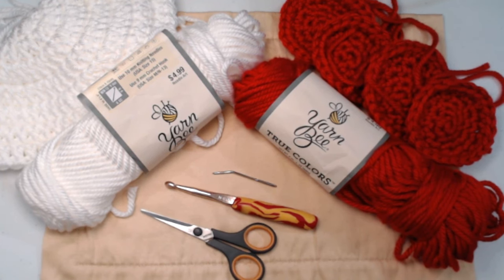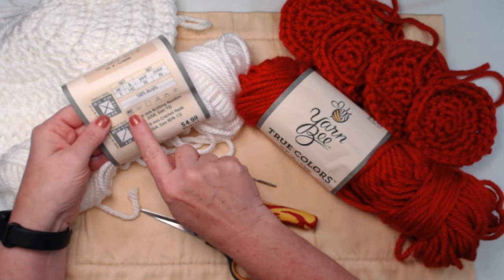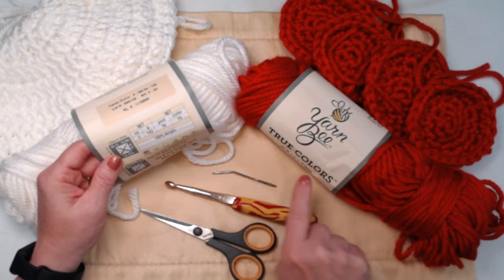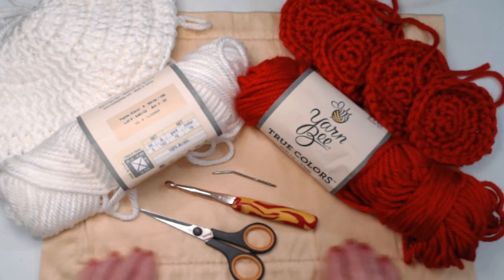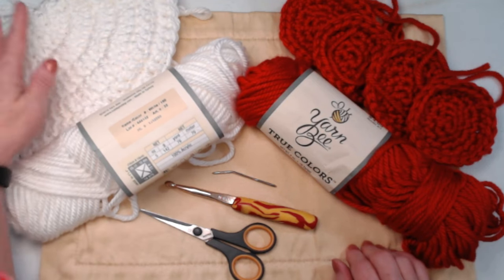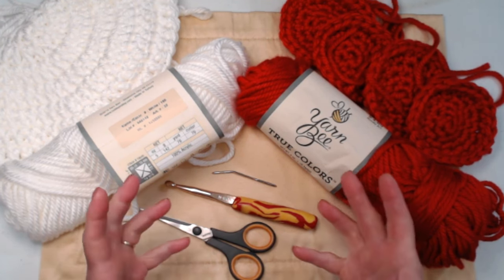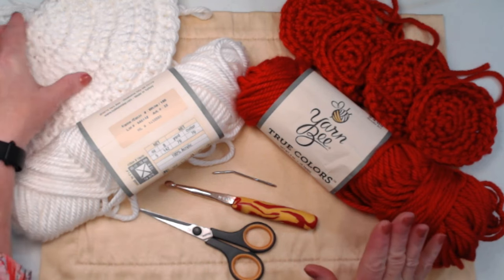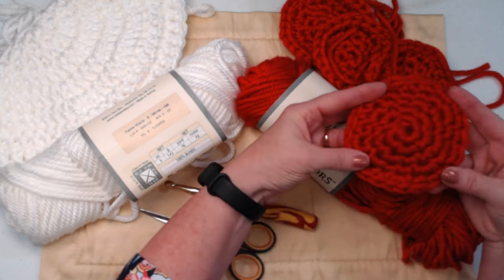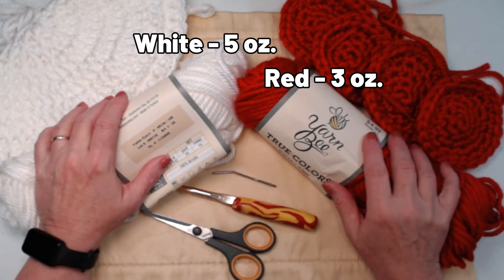We're stitching today with super bulky number six yarn. I'm using Yarn Bee by True Colors, which is a Hobby Lobby yarn, in red and white. I have a gold/beige mat down so you can see what I'm doing with the white yarn. I chose the super bulky six because I wanted it to stitch up fast — it makes a great last-minute costume for Halloween, or if you just want to make a beret style hat, it makes a super cute beret. We're making the beret in white and the spots in red.